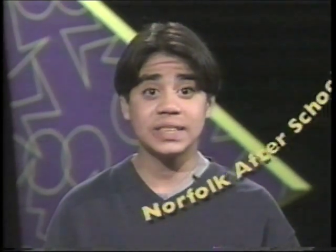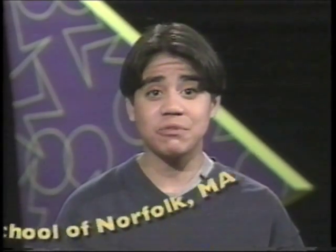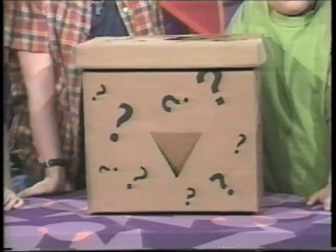Here's a fun game to play with a bunch of friends, and it's called Feelings. It was sent to us by Norfolk After School in Norfolk, Massachusetts. Fill a box of strange objects — the stranger, the better.